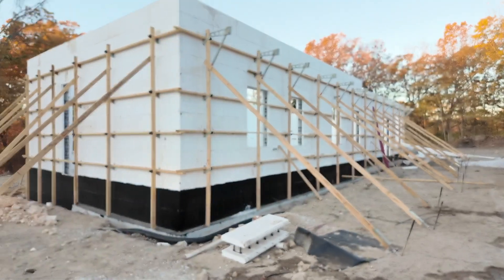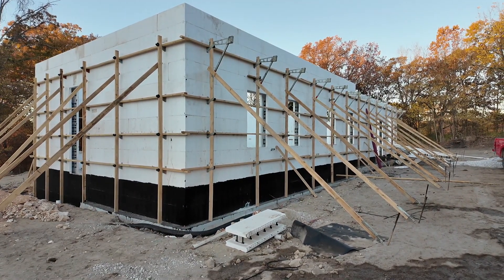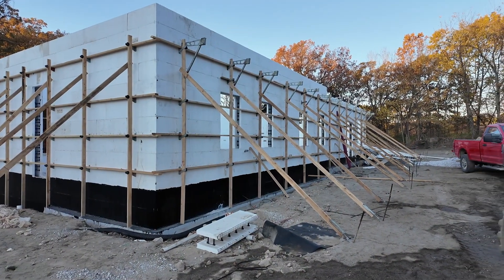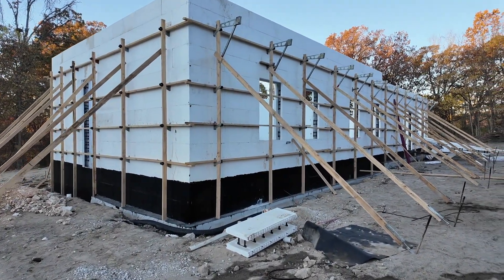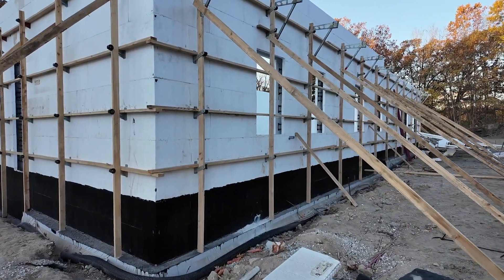I'm going to flip this around and give you a quick walk around to show progress. We topped out the walls the day before training started, about a week ago. They've got most of the Zontan knuckles, the bracing, on. We've got the Trimco 160 on the foundation, and we can't put the brick ledge on yet.